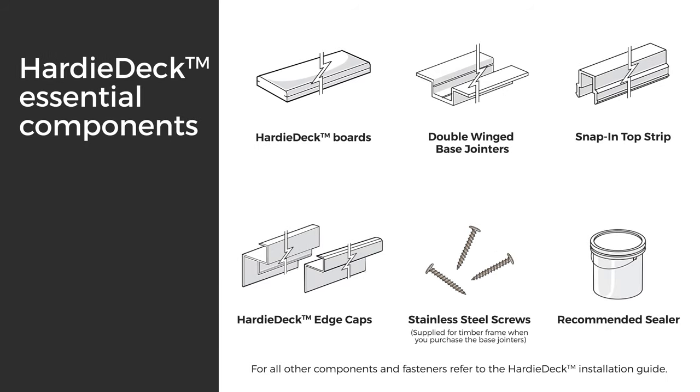To start off you'll need main Hardy Deck boards, two 25mm double wing base joiners, snap-in top strip, Hardy Deck edge caps, and eight gauge stainless steel 25mm screws. For the recommended sealant, check out the Hardy Deck sealing guide.